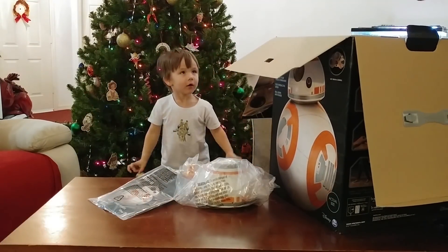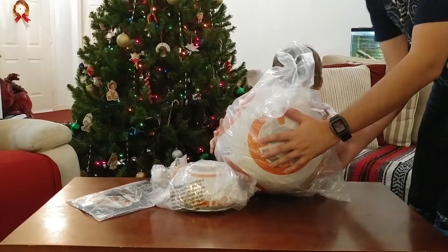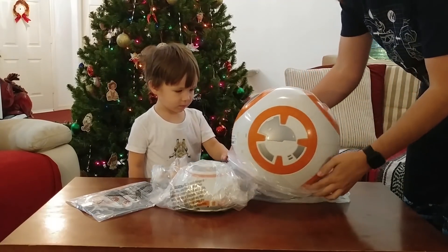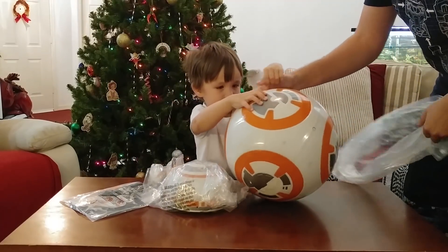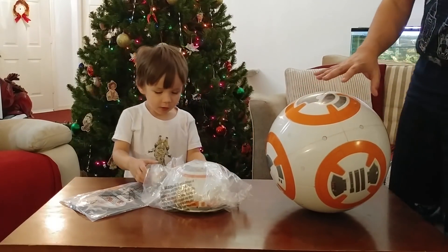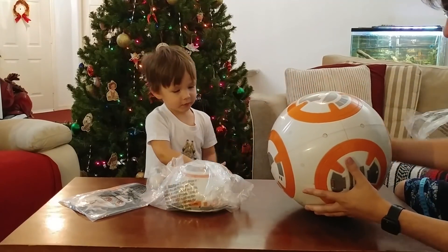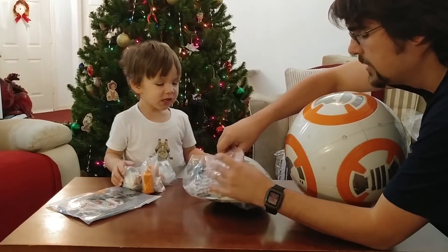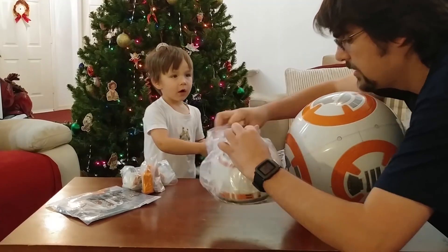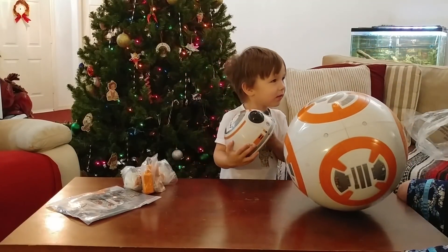Inside we also have another charging cable and the instructions. Whoa, BB-8's body here! Is he heavy? No, not too heavy. So here is BB-8's body. Pretty cool, huh? It goes right on top. It just snaps on. It falls down when he bumps into things — when he bumps into stuff it'll fall off.